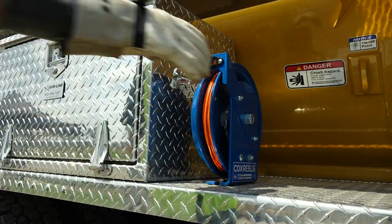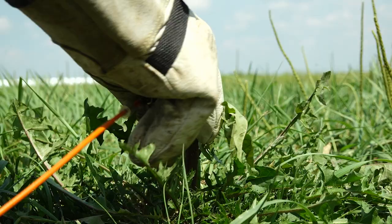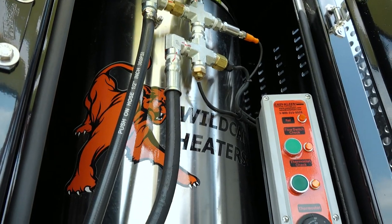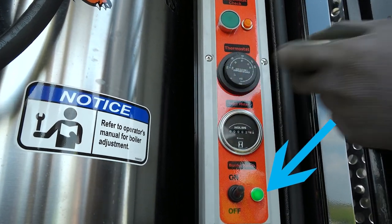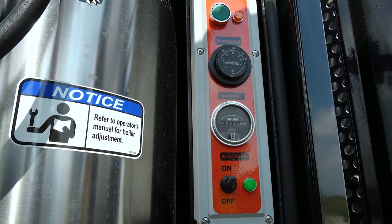Before operation can begin, attach the grounding reel to a ground rod or appropriate grounding attachment. An optional hot water system is available to optimize digging in conditions such as frost. Turn the burner on with the toggle switch and verify the light illuminates. Adjust the thermostat to the desired temperature. Do not exceed the maximum working temperature of the water hose and accessories or damage may occur.